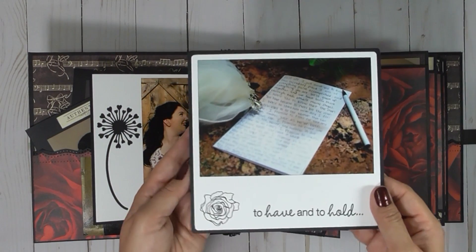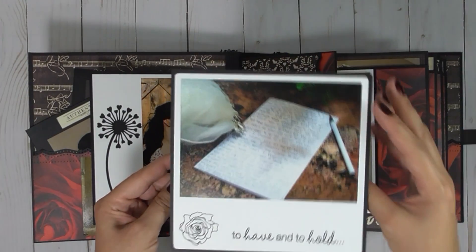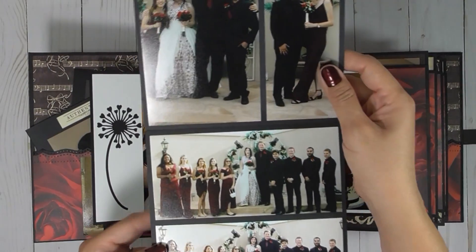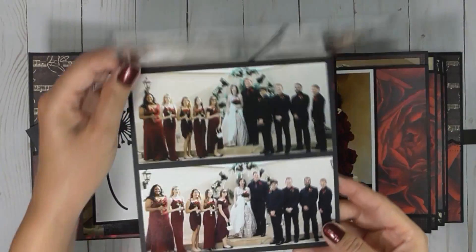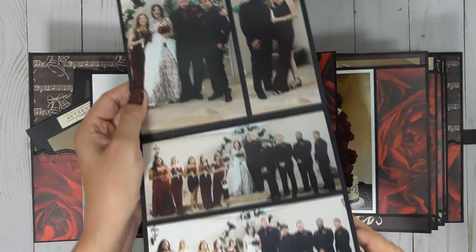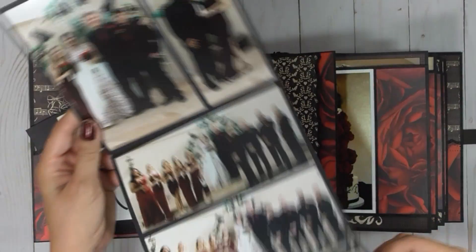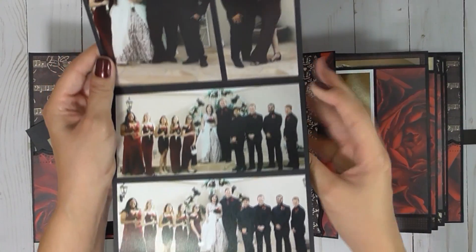The red in it, very pretty. They wrote their own vows, and here's a picture of hers. These were originally just photo mats, just the one layer, but I had so many photos that I had to turn it into an accordion-type folder.